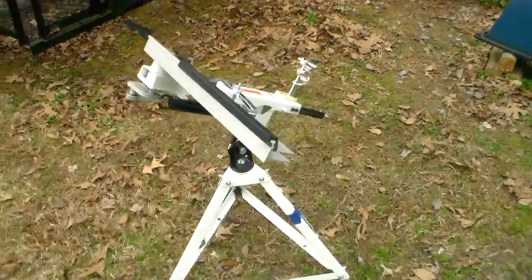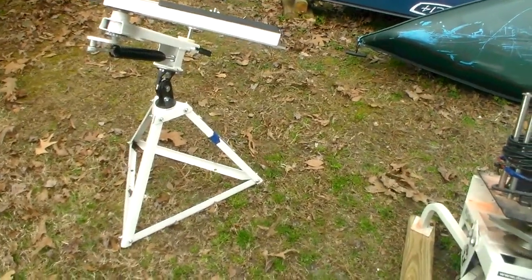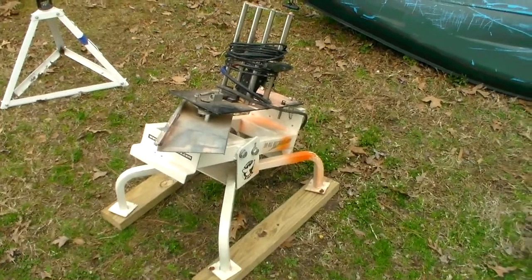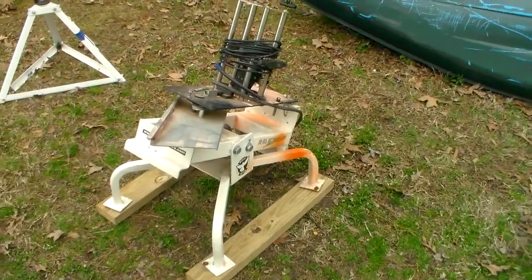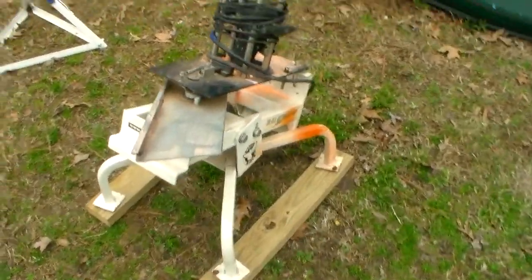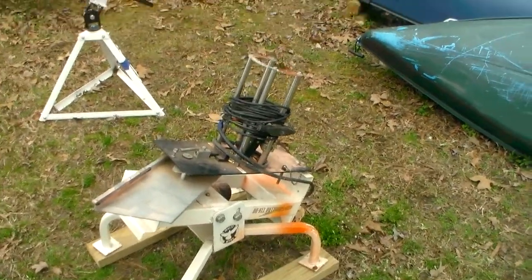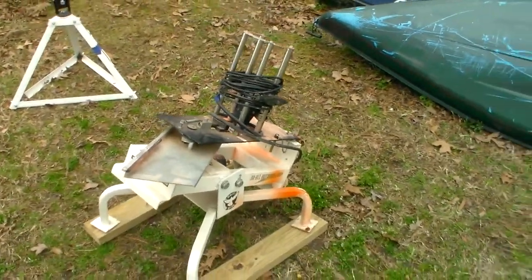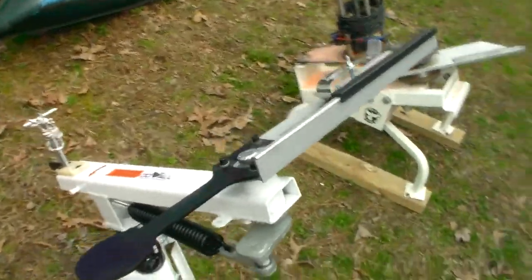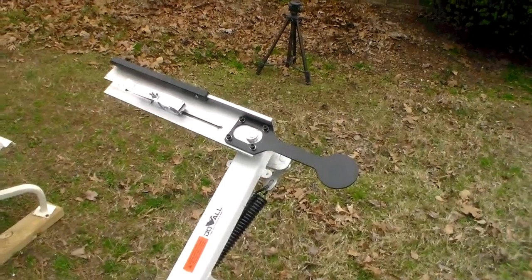The Clayhawk will throw a clay about 70 yards, plus or minus depending on the angle. The White Wing I'd guess throws at least 80 yards plus — again depending on the angle, and I believe I have it set at max height. It will also throw my flash clays, which is really important to me because I really like shooting those. If you don't know what I'm talking about, just search 'Donny D flash clays' — there are four or five videos on making them and a couple of videos of me shooting them. I'm not sure if the Clayhawk will throw one; that clip might cause the chalk base to break before it throws, but I'll find out and let you know.